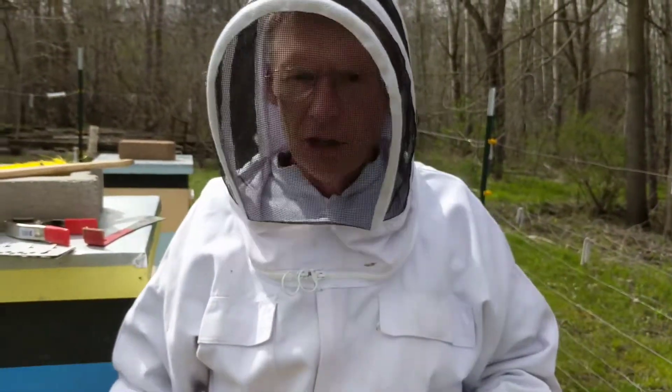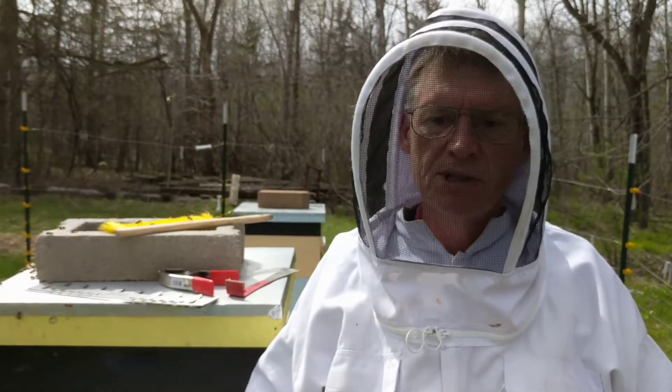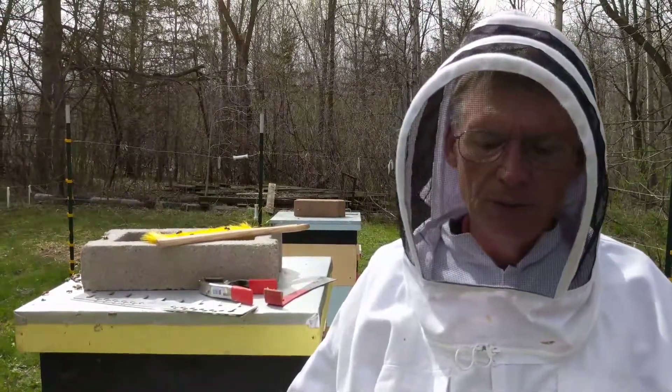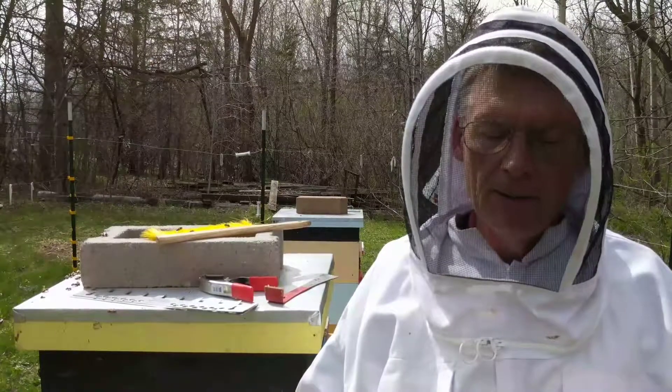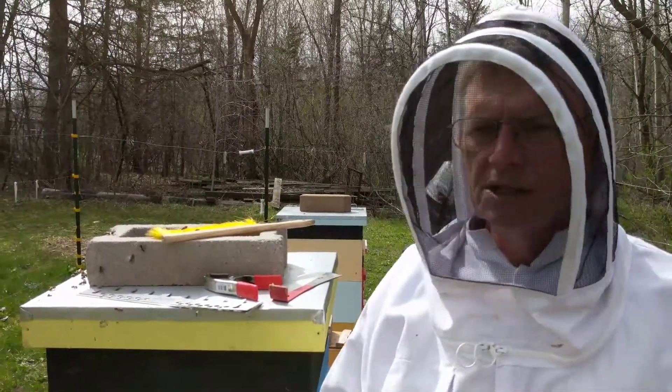So I'm actually going to put on another box — give them four deeps — and in a couple weeks we're going to split these off into two hives, maybe three. We'll come back in two weeks and see how it looks.